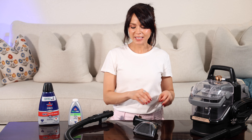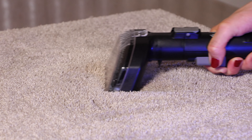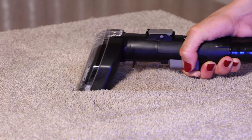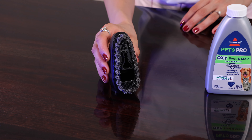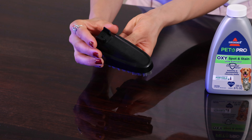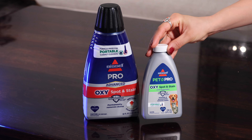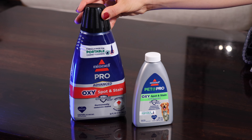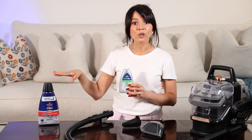This specific one came with a 5-inch tough stain tool, ideal for carpet, upholstery, and large stains. It also came with a multi-surface tool to use for tile, grout, and shoes. And lastly, it came with a bottle of cleaning solution — and when you run out, you can buy a bigger bottle. I got mine from Walmart.